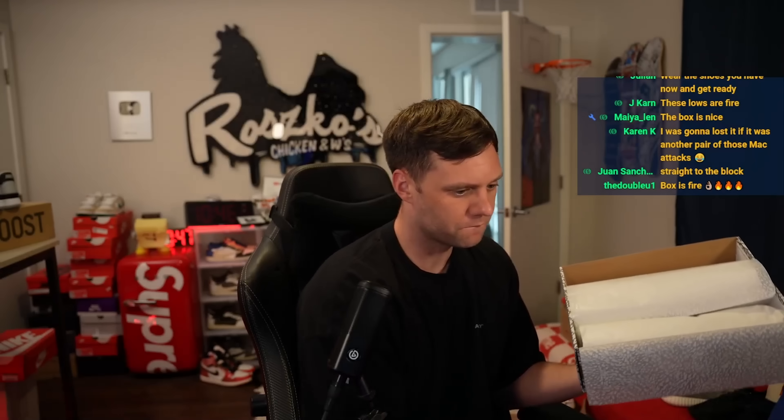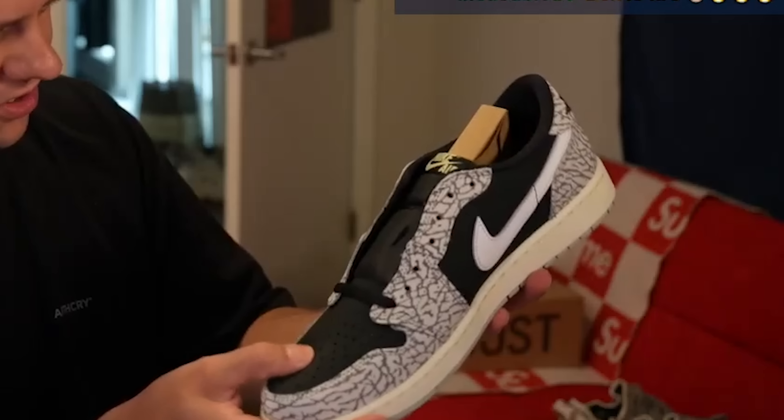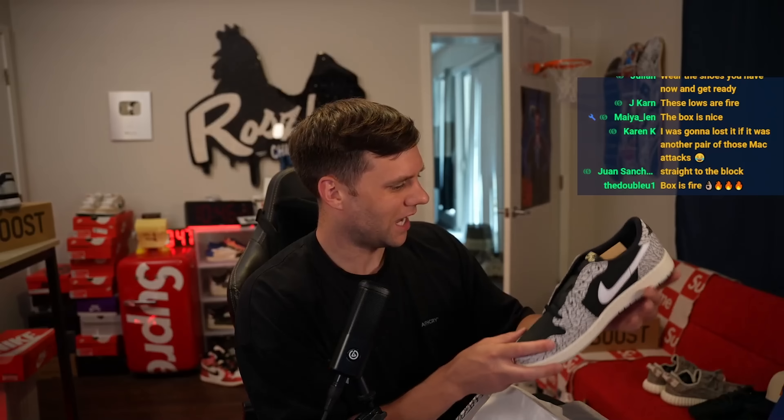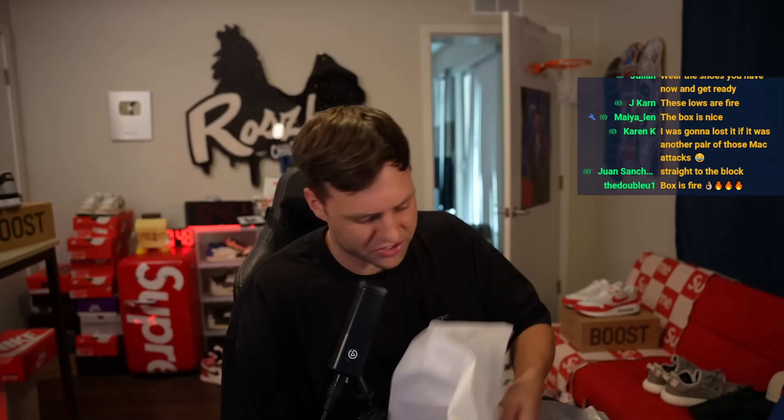Let's open it up. Elephant print paper — damn, look at this, freshly wrapped. And voila. Holy shit. Wow, surprisingly these are really quality. The quality is better than I thought. I thought they were going to go cheap on these, because let's face it, they're very inconsistent.